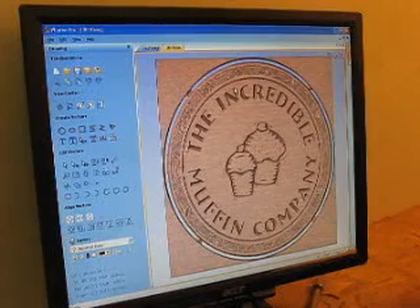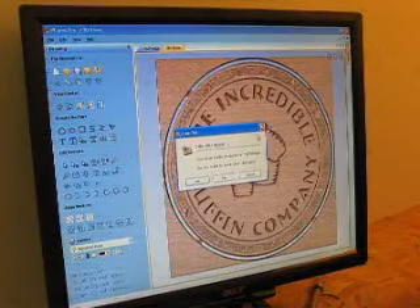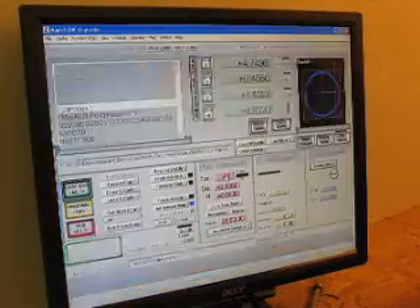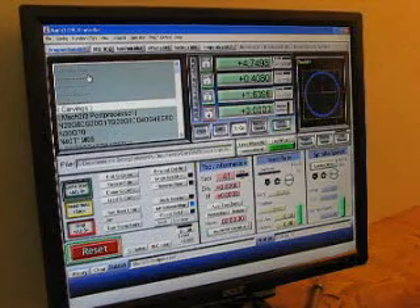VCarve itself doesn't actually control the machine. It comes up with a command file that tells the machine how to work, but you need different software to tell it how to actually do things. This software is called Mach3. This is what actually controls the machine that will be doing the cutting.